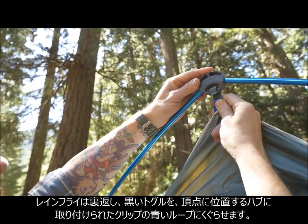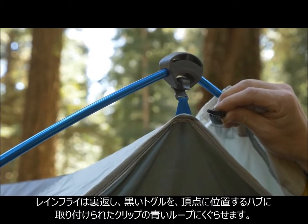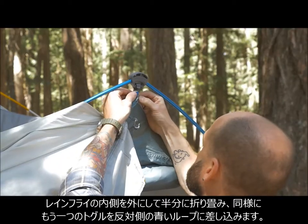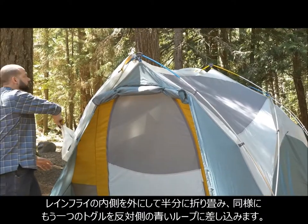To attach the Tranquility six's rainfly, first turn the fly inside out and attach one of the two toggles to the hub clip on the apex of the door pole. Walk to the other door with the fly folded in half and still inside out, and attach the second toggle to the hub clip at the apex of the second door.